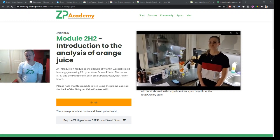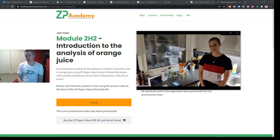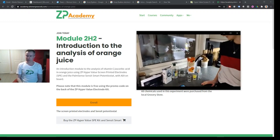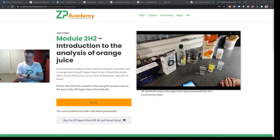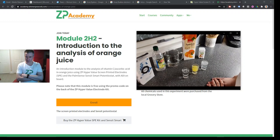Hi, this is the latest module on the ZP Academy from Zimmer and Peacock. In this module we do an introduction to the analysis of orange juice, and in the video we're using the hypervalued screen printed electrodes from Zimmer and Peacock and the Sensit Smart from PalmSense, which is powered by ADI.